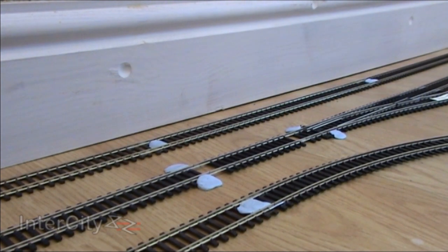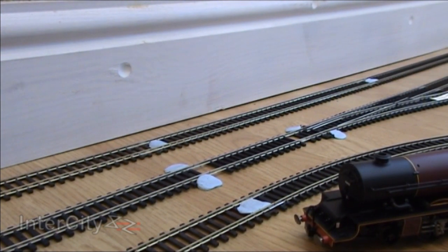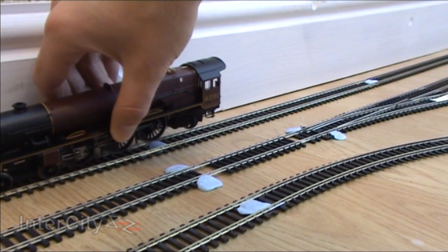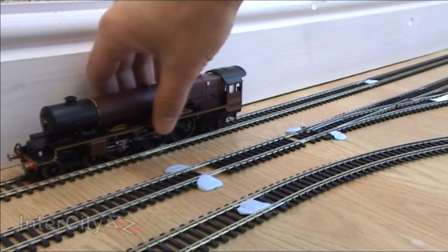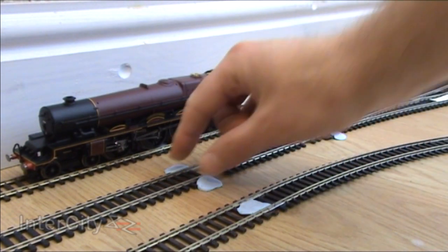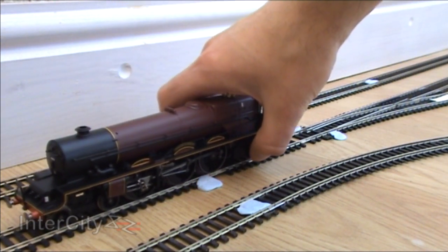Here we are with part two of the review of the Royal Train — it's time to put the loco onto the track and run her in. She seriously hasn't been run in at all yet, so this is the first time ever she has been on track. That's the DCC loop — I should really put her onto the DC loop, so I'll put her onto this piece of track, just like that.